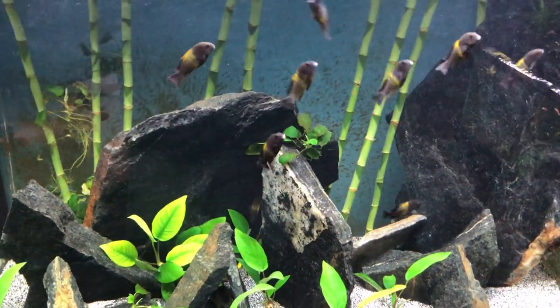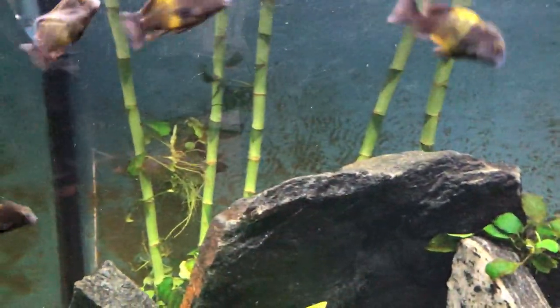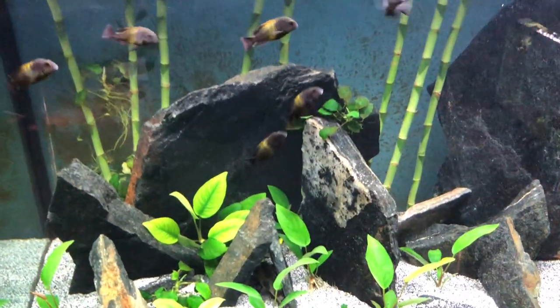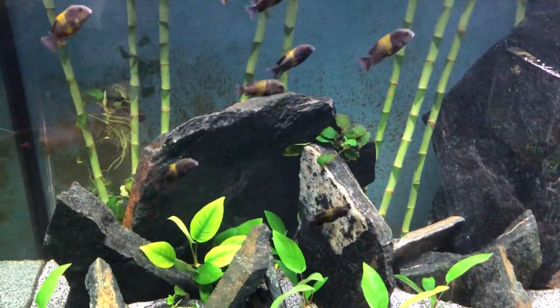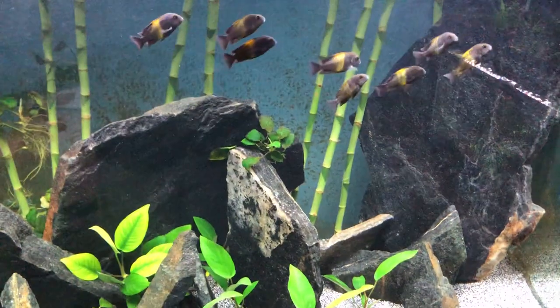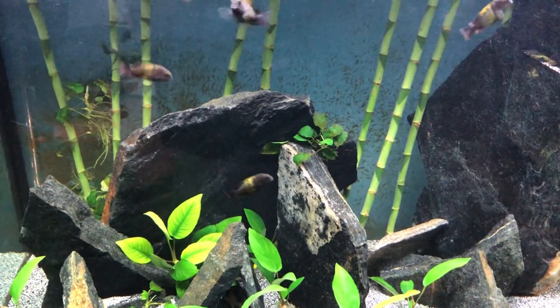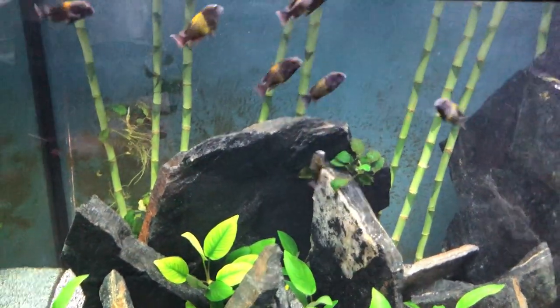I feed them once a day, a good amount. You can see I fed them earlier and their bellies are still full. Less food is more with these guys. They grow pretty fast — I've had them for about a month or two and they've grown at least a quarter to half an inch since I got them.